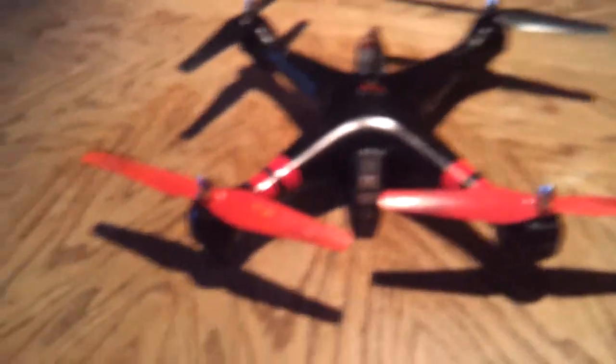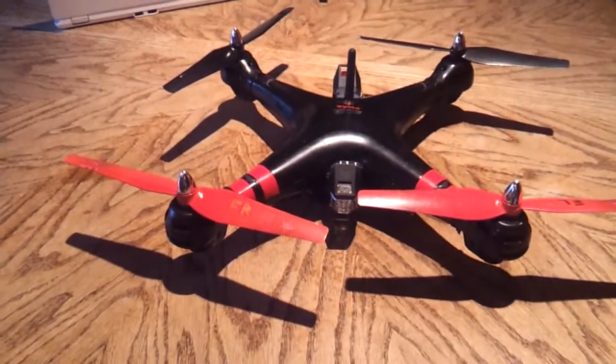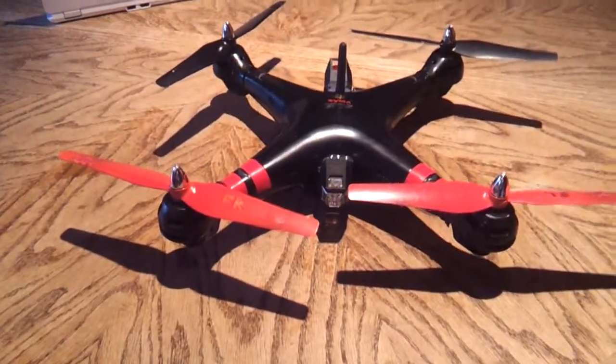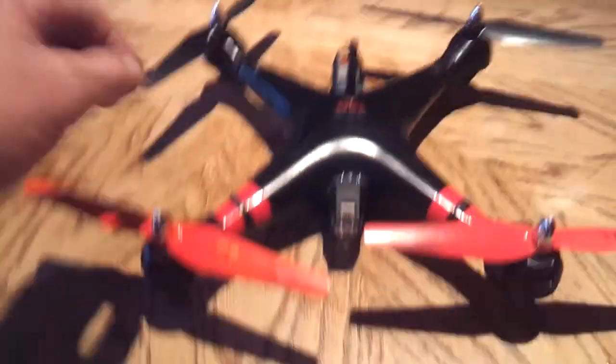Good evening folks, Leon here. This is my Syme XAC light mod — another one. This would be my second one.